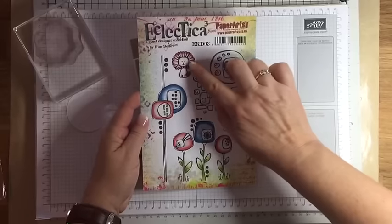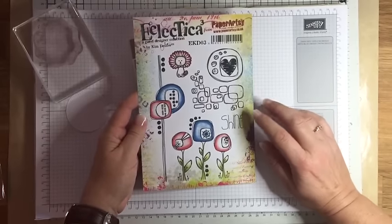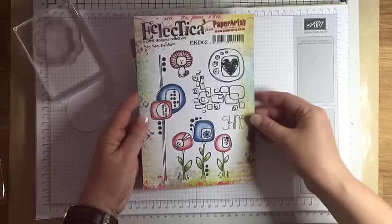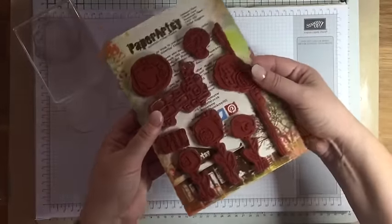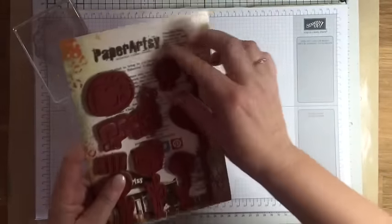Here's the stamp set - as you can see there are some fantastic images. I'm going to use this lion for the main feature of my card, but I'm also going to use some of the other stamps. Paper Artsy stamps come in red rubber and they're already mounted.